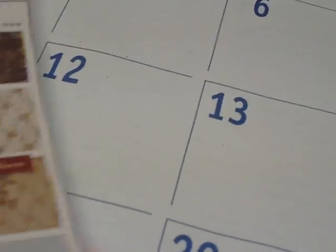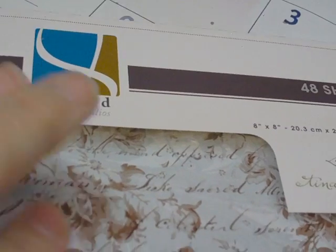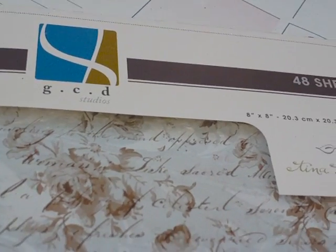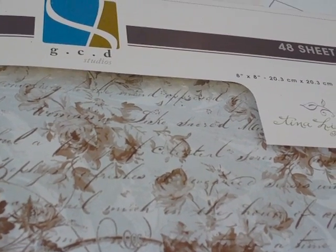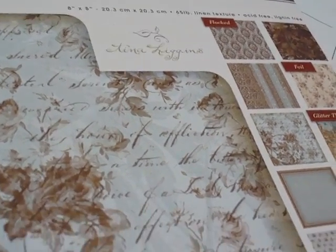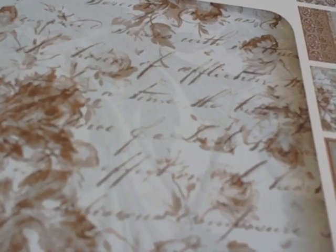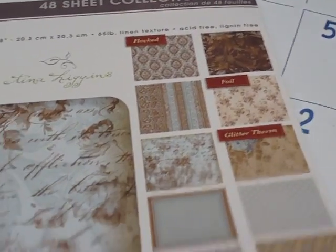The other collection I got is also from GCD. GCD — I think they might be my new favorite. Well, I'll always love Graphic 45 the most, I think, but this is my second favorite. And this is also 48 sheets and this was on sale for $7, I think. This collection is called Ella Blue and I'm really not a blue person — it's really not my style — but this is so elegant that I just couldn't help myself. And again they carry through with the flocked and the foil and the thermography and the glitter thermography and all that.